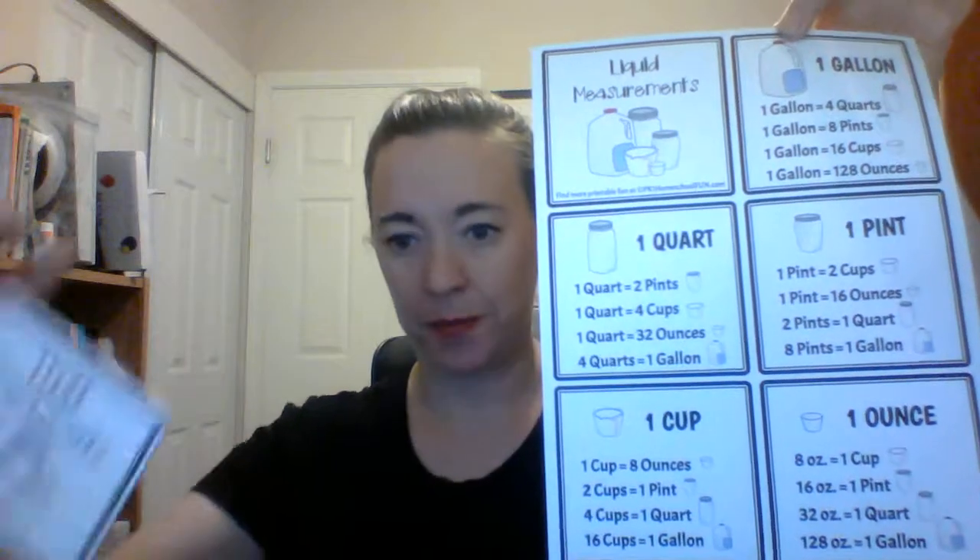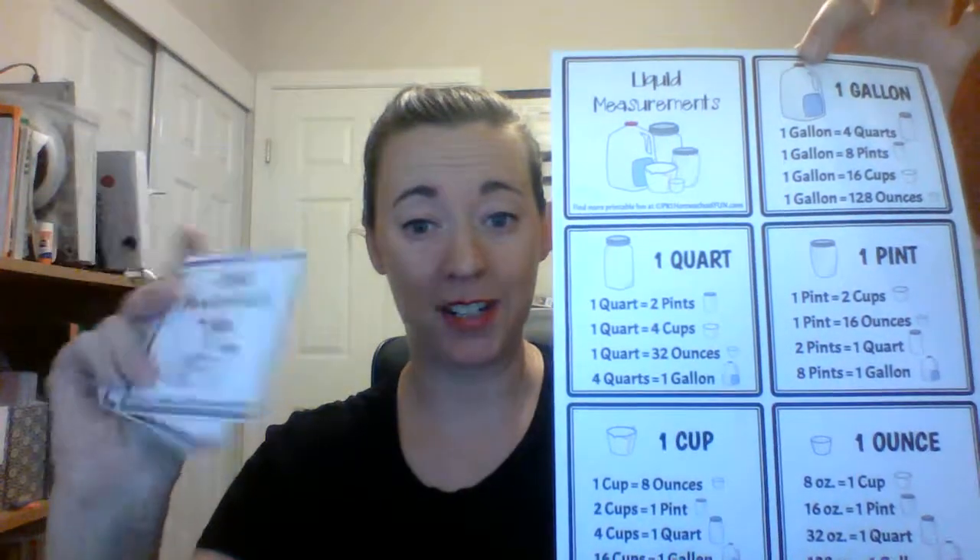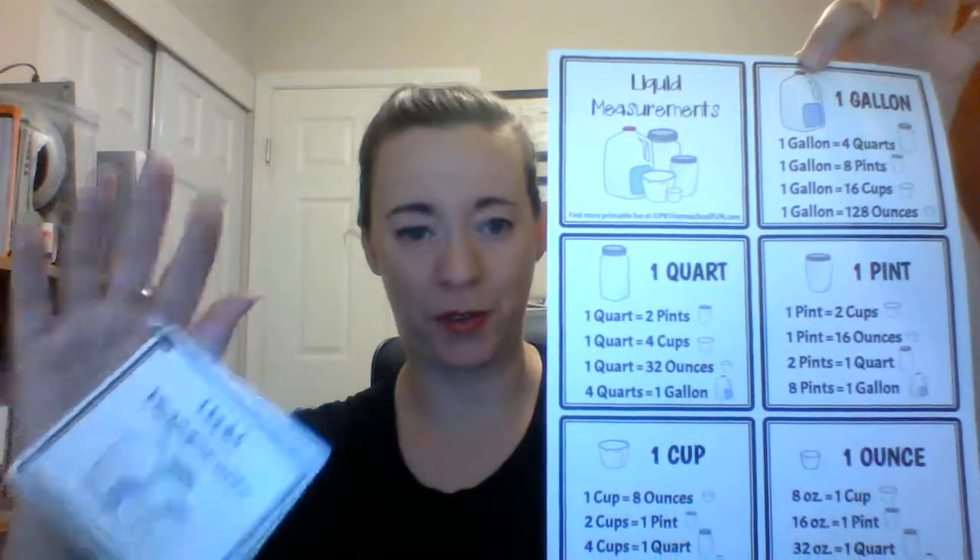Hi everyone, Christy here with PK1HomeschoolFun.com. We have made it to day five of my hopscotch of five essential printables for first grade math. Today I'm showing you the last printable of the pack, which is this liquid measurements chart, and I also made it so you can make these little cards and a little reference book.